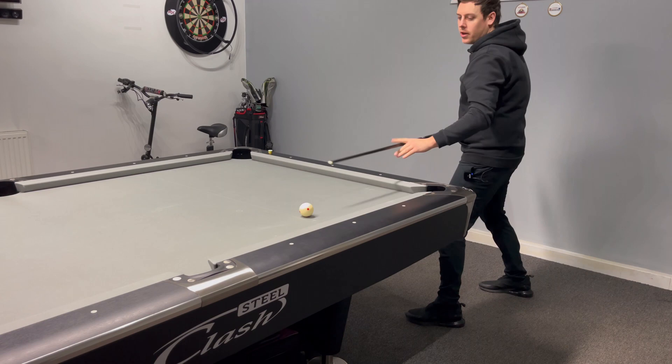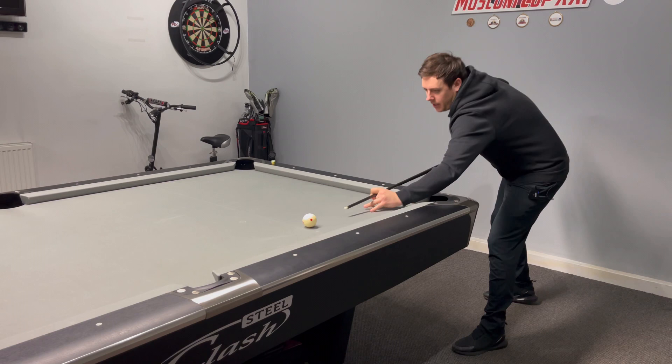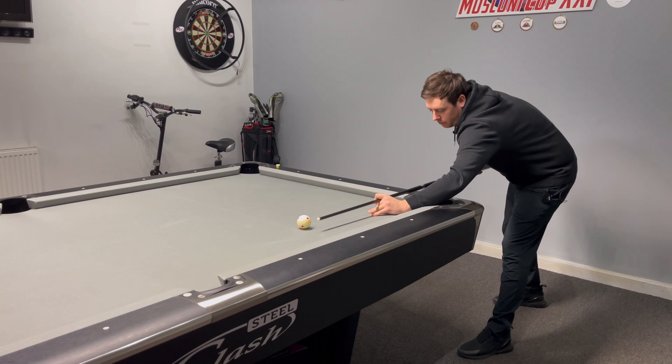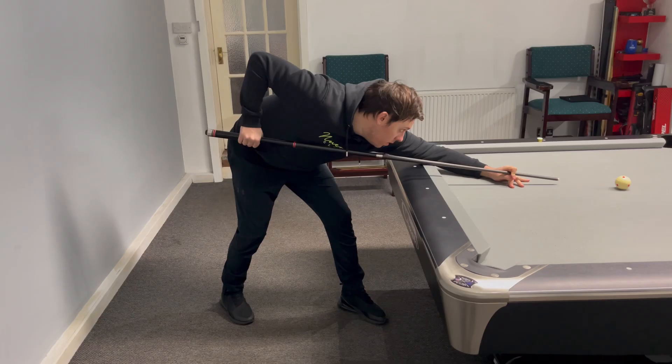So just a bit more to the left — figure it out, practice it. My setup's like this. What that allows me to do is, upon impact, it lets me just drive the body through, which gets more power. Just drives the body through into the cue ball. More power. I'm going to drop a video in from the side-on view. And if you're feeling fancy, finish with a Philippine follow-through.